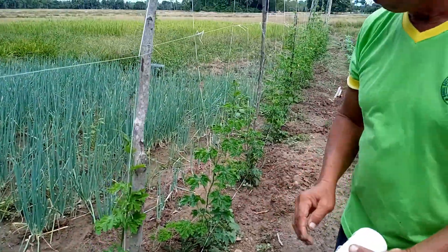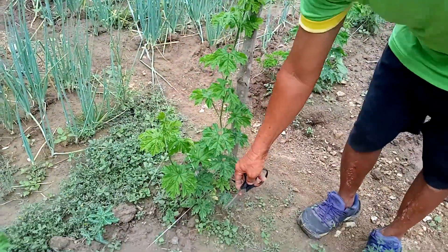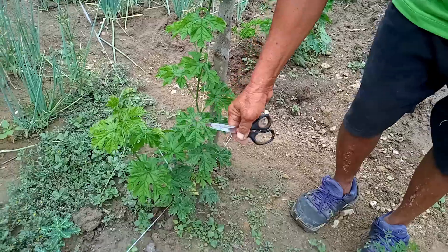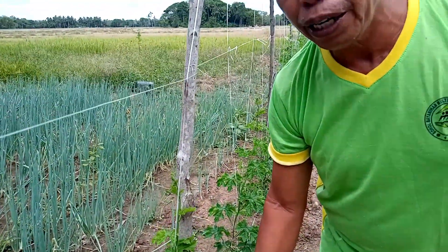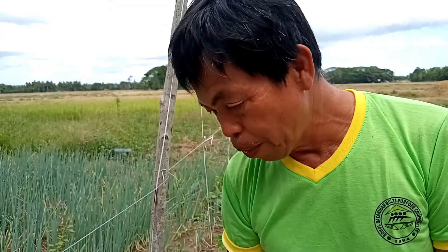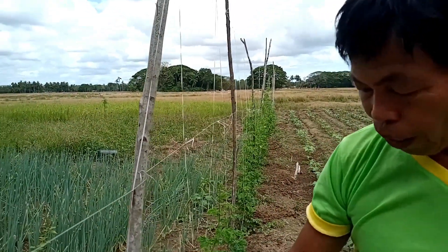Ang first step natin, naghukay tayo dito. Naghukay tayo at nilalagyan natin ng organic fertilizer. Pagkatapos, nilagyan natin ng kaunting commercial fertilizer — mga isang kutsarita lang. At saka, yung binabaging natin ay dito natin itinanim. Pagdaan ng ilang linggo, ito na nangyari.